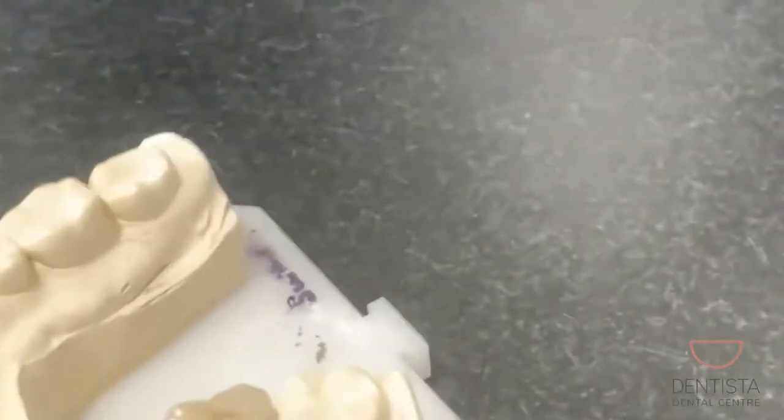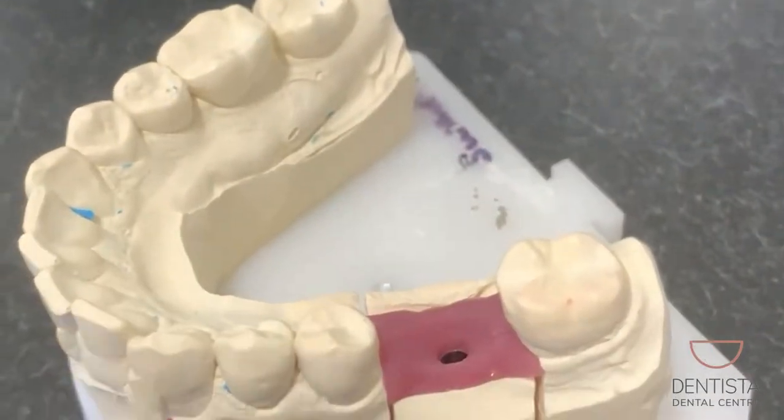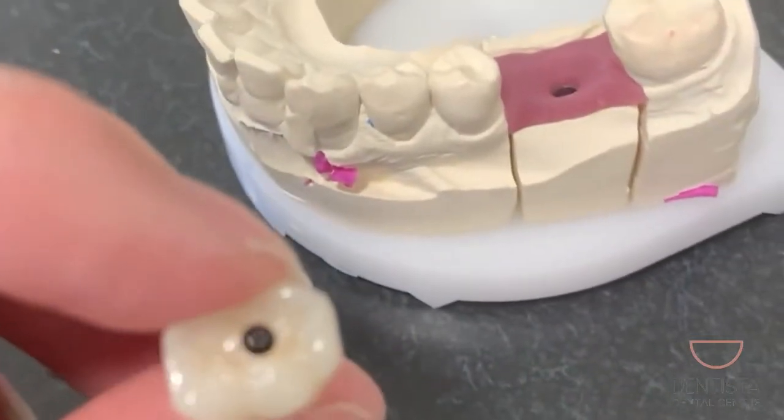Once we have done that, the channel through the center of the crown we fill up with white filling material. That way it looks like a whole complete tooth and nothing's going to get stuck inside there.